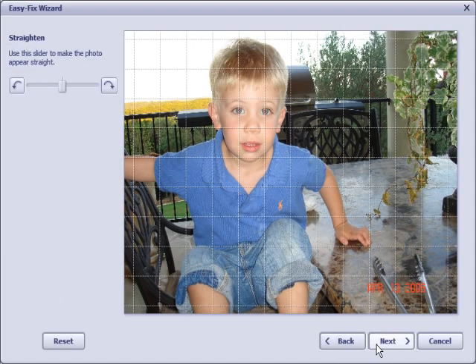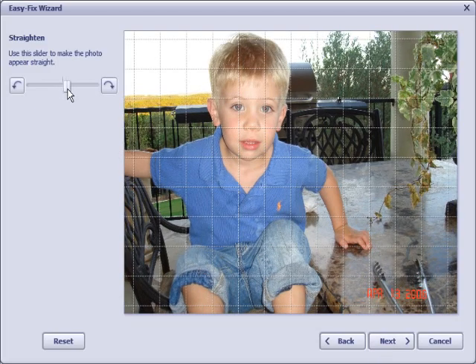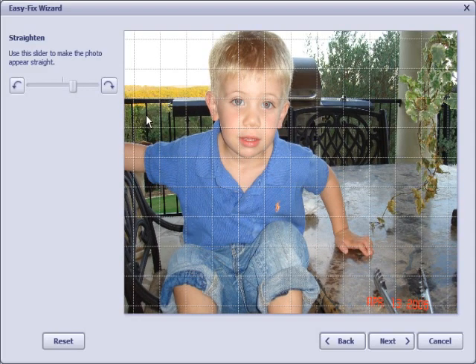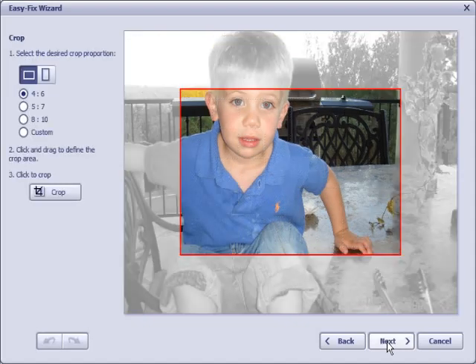I click on Next, and it takes me to the first step where I can actually straighten the photo just by dragging the slider. I can move the slider to the right and it turns the photo, so now this railing here — which indicates what horizontal is — lines up with the grid lines. I can hit the Reset button, but this looks okay, so I'll click Next and move on to the next step.